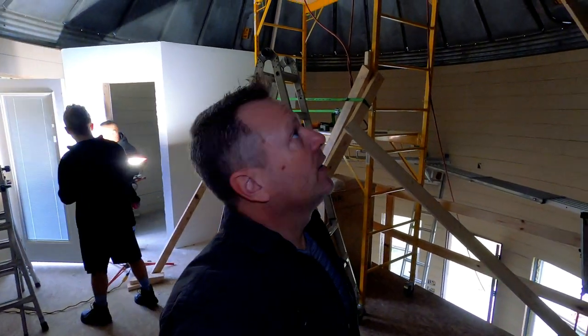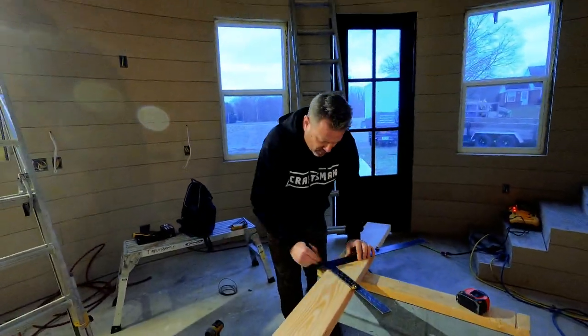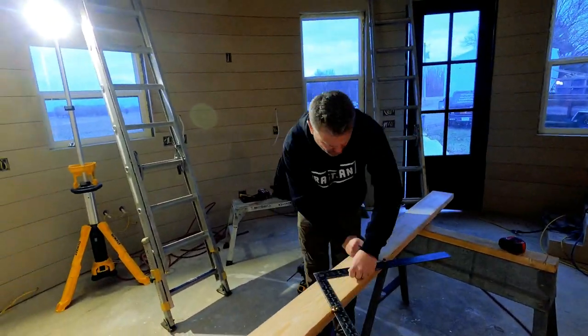We just set our hub and our four opposing rafters. We had a brace strapped up holding the hub in place as we set it, but now that we've got those four in we can take the brace down and it's holding itself. We're going to cut all the rest of the rafters and fill them all in. It was a 9/12 pitch on this, so we'll lay out and cut all of our rafters — they all end up the same length as they fit around the circle to this round hub.